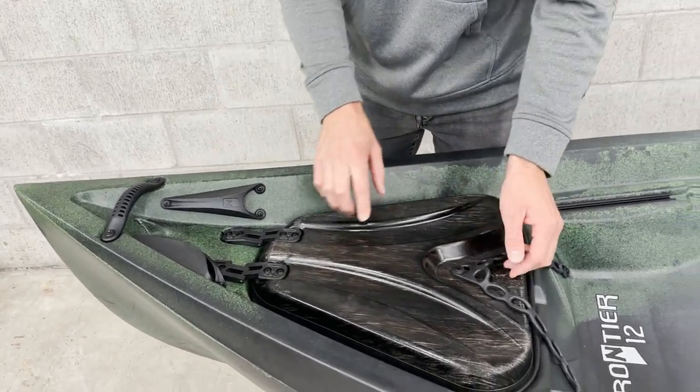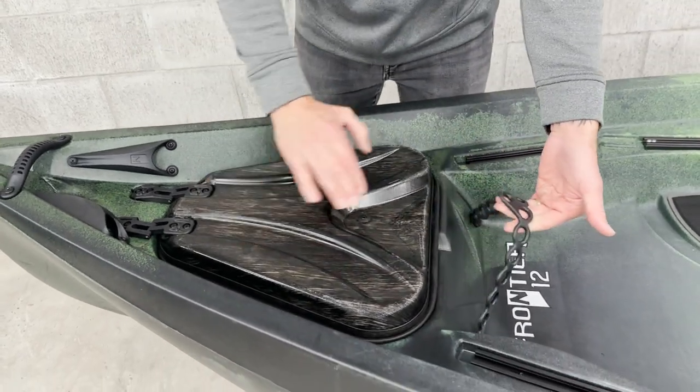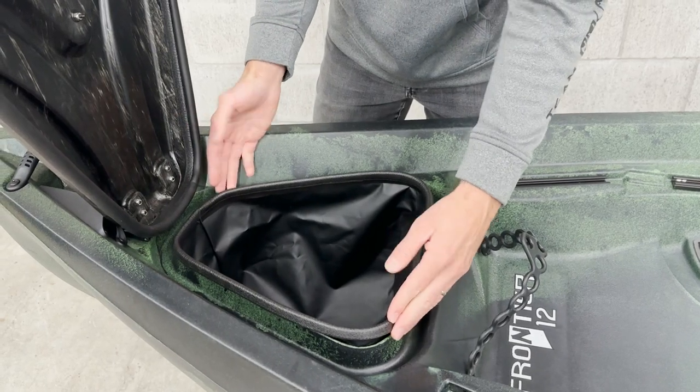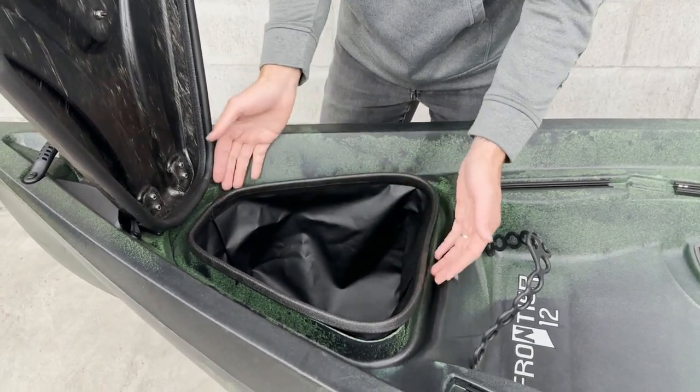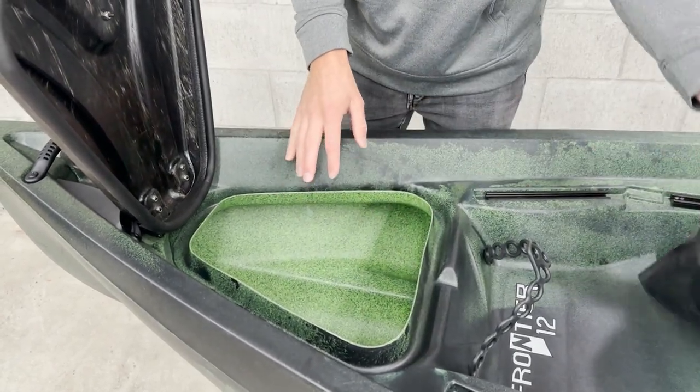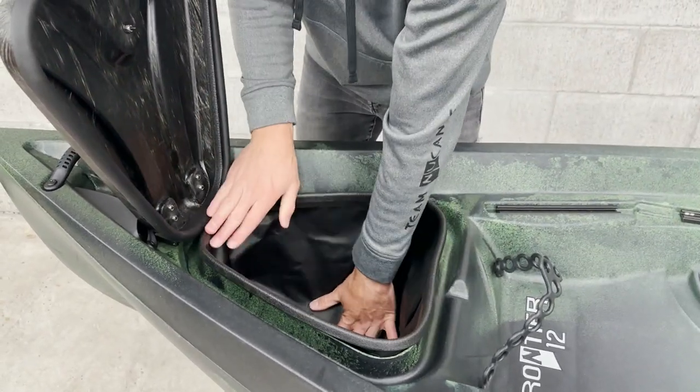This is going to be a front hatch and it has a ring strap that holds it down. We open up the front hatch and we have the hatch sack inside. This is going to be a great spot to keep things safe when we're out on the water. We can also remove the sack and now we have access into the hull for through-hole wiring or other needs.